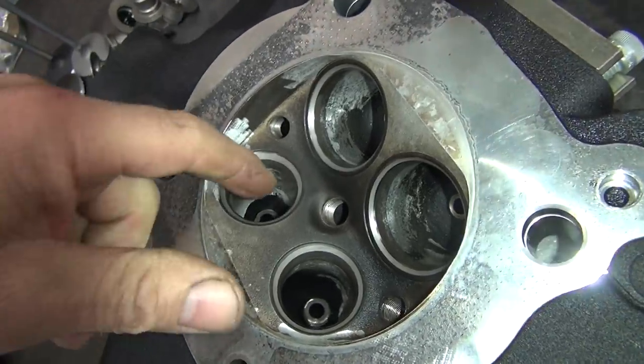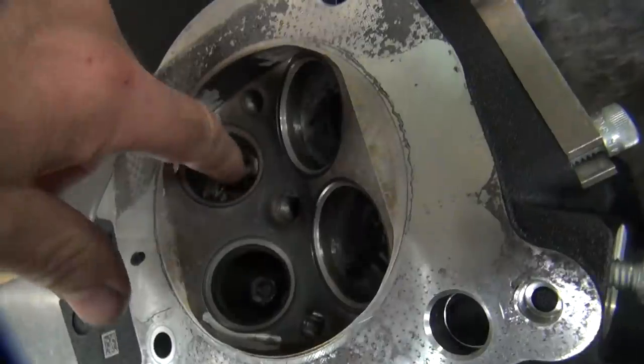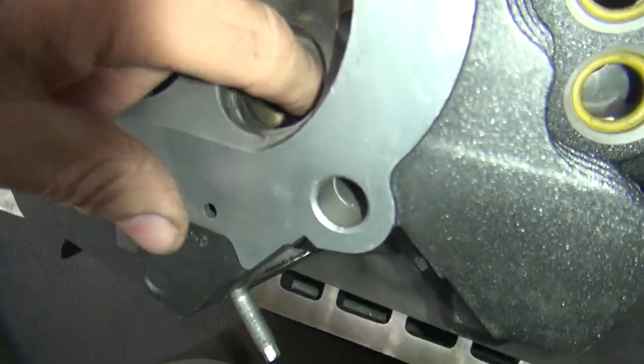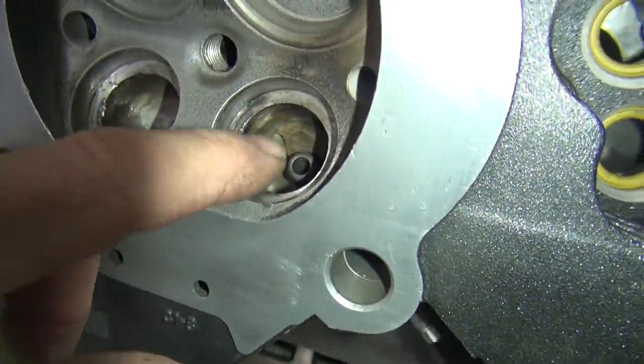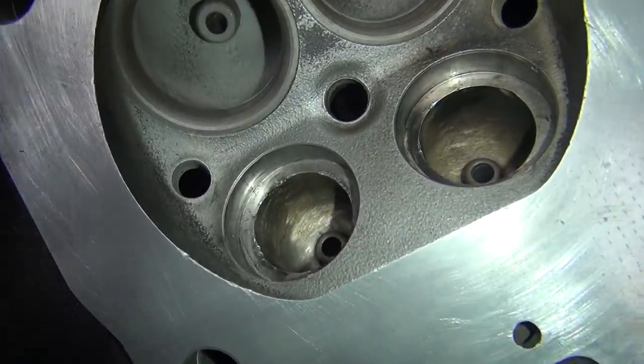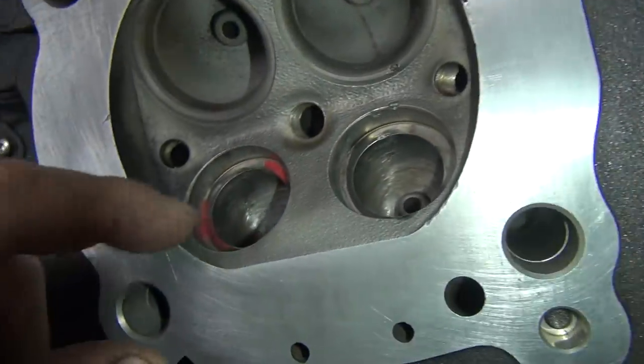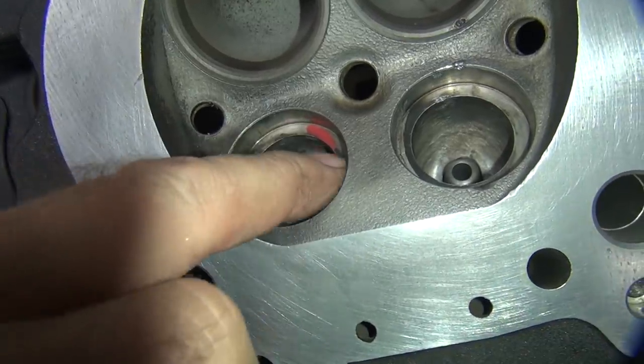They had the ports pretty constipated through here. See how my finger fits in there pretty nicely now. Here's your stock port over here — you can see it's a little smaller. I kind of blended all this stuff in here. You can see they're a really cobby, rough port. Now obviously the seats are out of this, so it's a little different looking. But this whole area got all opened up.